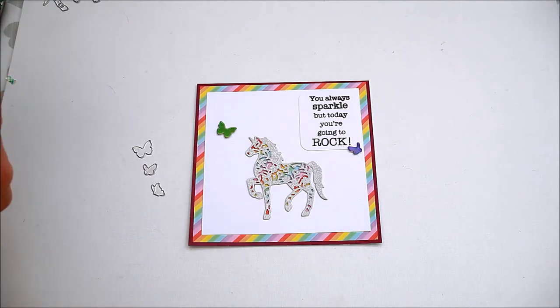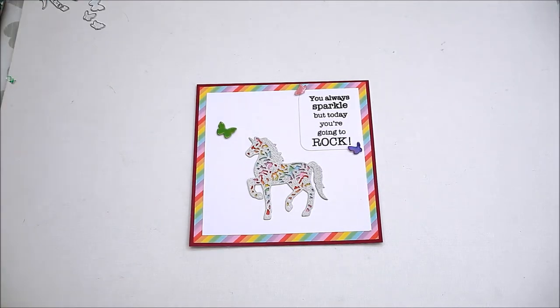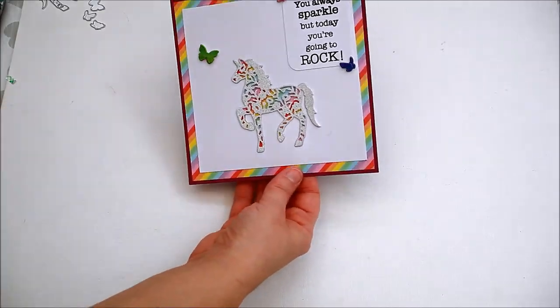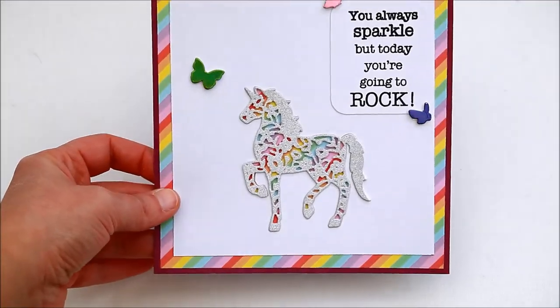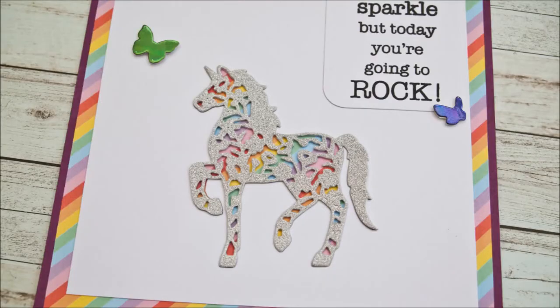So there you have it. If you are a unicorn fan you'll definitely love this. Thank you so much for joining me for another video. If you liked this tutorial and want to be notified about my future videos, don't forget to subscribe. Thank you for watching and I hope to see you here again soon.